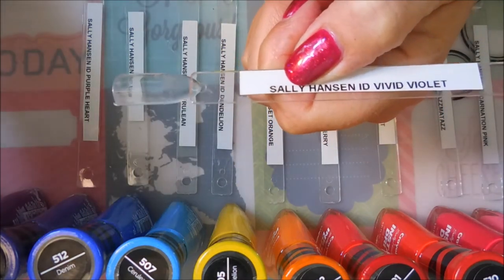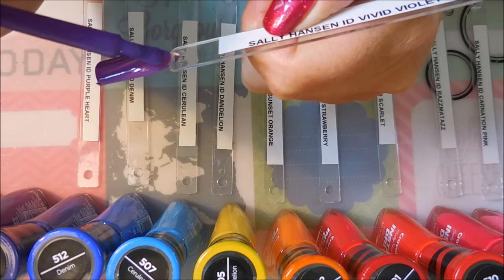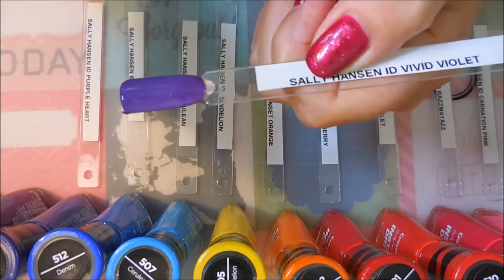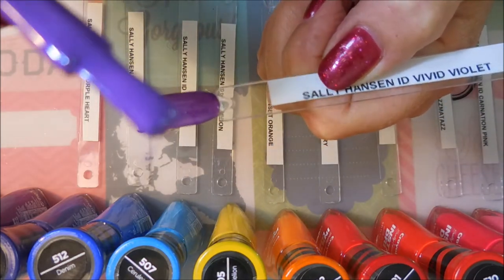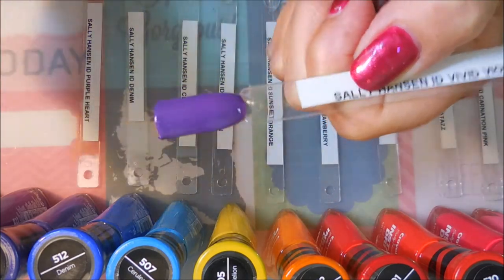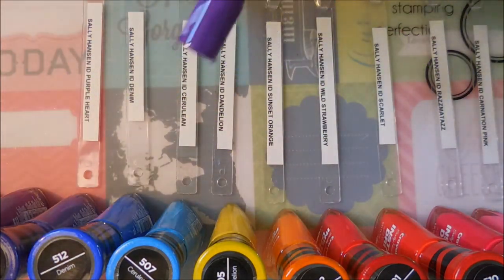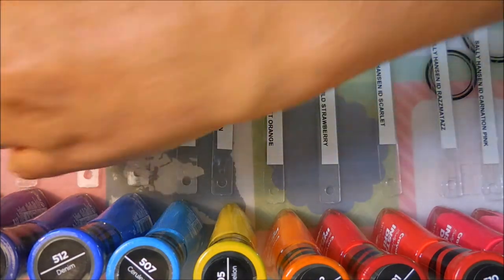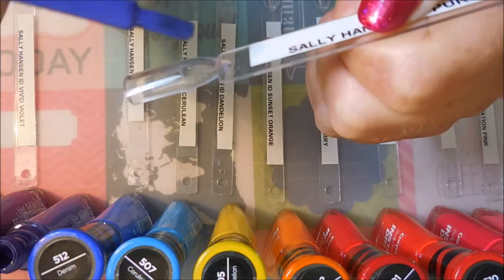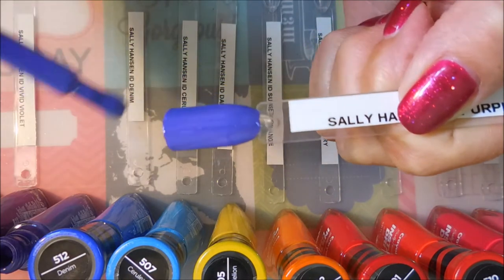We're going to go with Vivid Violet next. When you can find a drugstore polish that stamps like a dream, you just go with it — you get it and you go with it. This one's got a little wonkiness going on with the brush, we're gonna have to get that off of there. But look at that! I love the brushes on these — nice fat paddle brushes, gorgeous. So that is Vivid Violet, and next we're on to Purple Heart, another purple, but they're totally different tones. Gorgeous polishes.